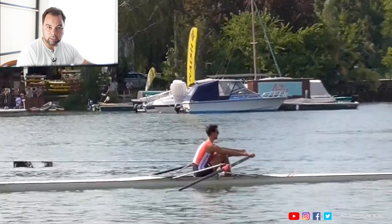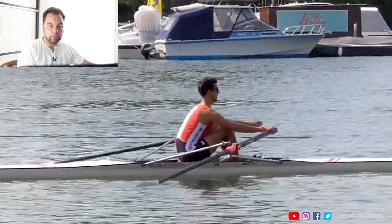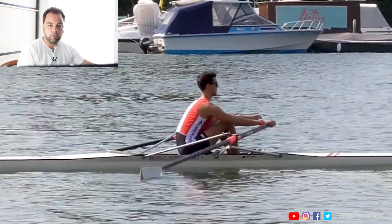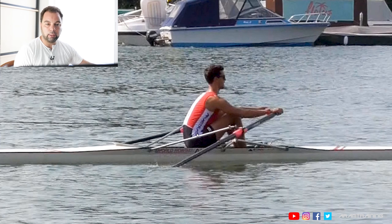Let me recap what it looks like. You stand still, go to a three-quarter or full slide position, and do a gentle dip — mostly with the forearm. You have super light hands and the body doesn't move at all. This is very important because this is exactly what the catch position should be like. Will it be unstable? Of course. Will it be helpful? You bet.